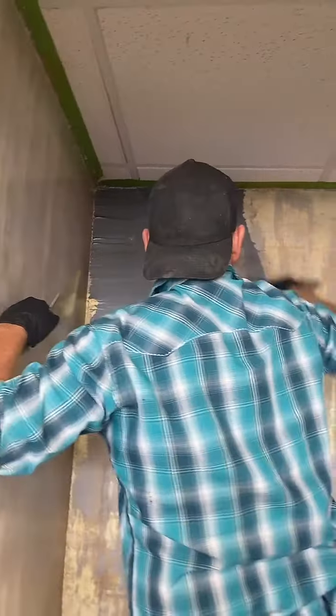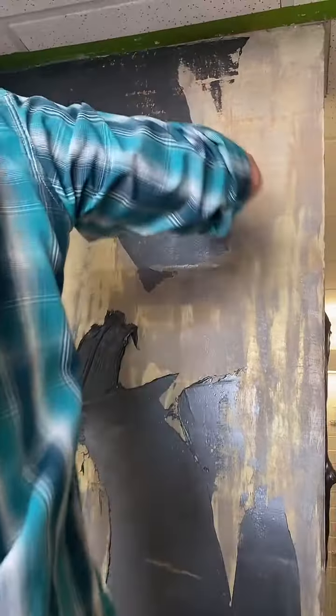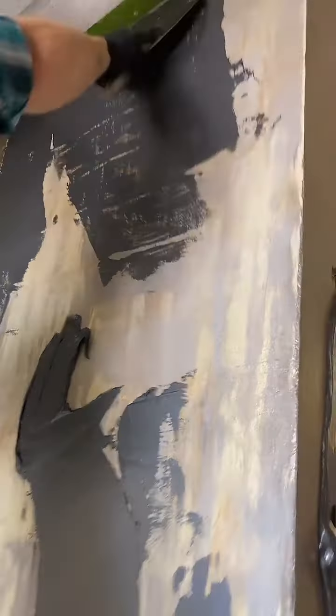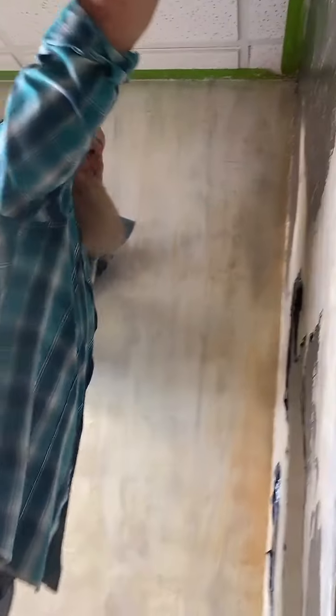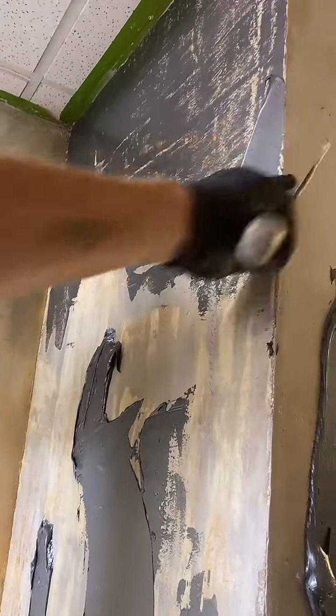We're going to do our best to do a very thin coat. This is all over tile, by the way. We don't want to do it directly over the same tile as what's here on our walls. We have a single layer here, two layers here, two layers over here. I'm just doing a final, really smooth, thin coat to get it as even as possible.